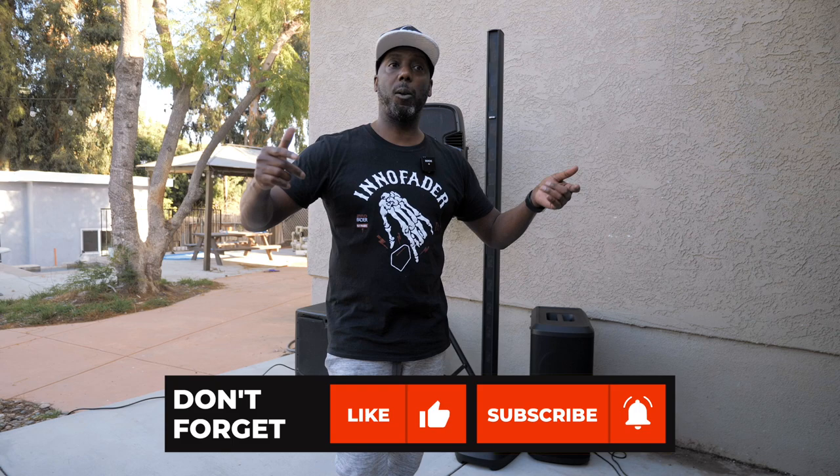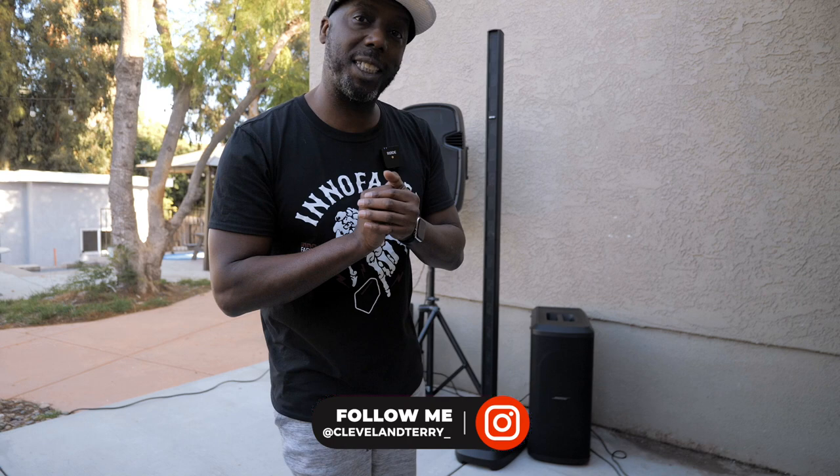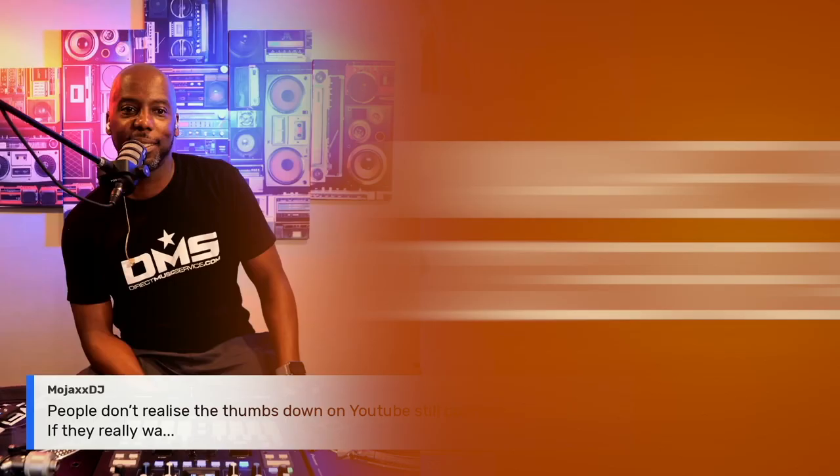If you found this useful, hit that like button; if you found it really useful, hit that subscribe button. If you have any questions about the Bose system, let me know in the comments below and we will keep on testing. We'll go from there — always a pleasure, we'll talk soon, peace.